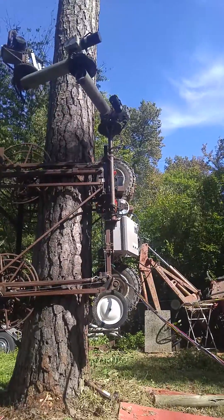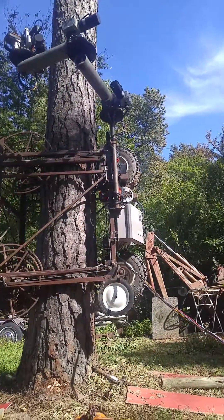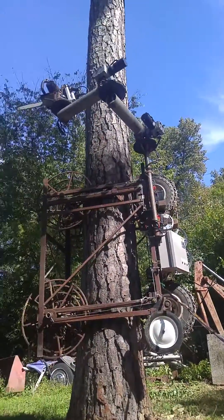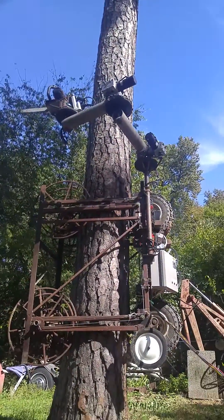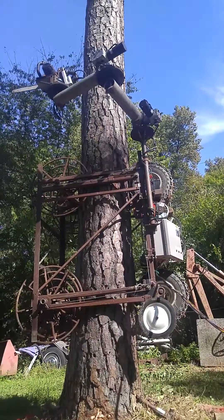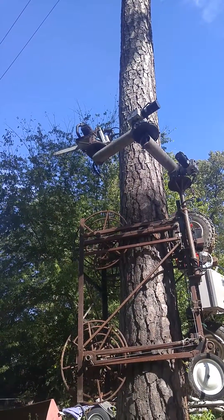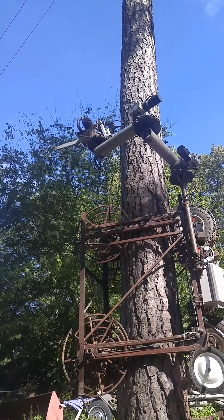Then I can actuate the chainsaw wherever I want it and move it back around. And then for remote control, turn that on — and my saw actuator. You can see it's pretty slow, and that's kind of what I want. It'll cut really slow; I don't want it to get hung up.